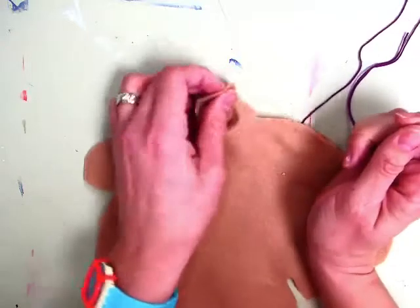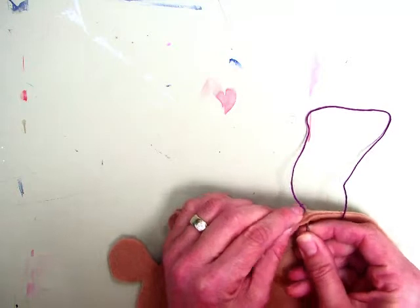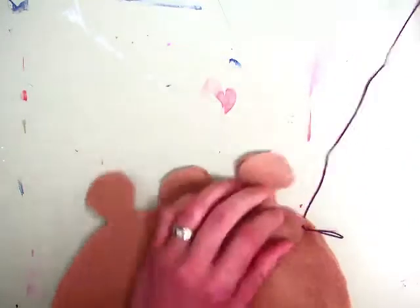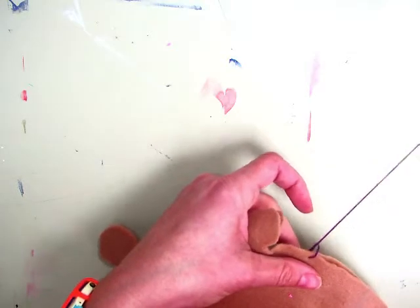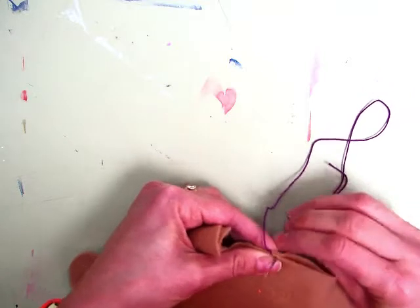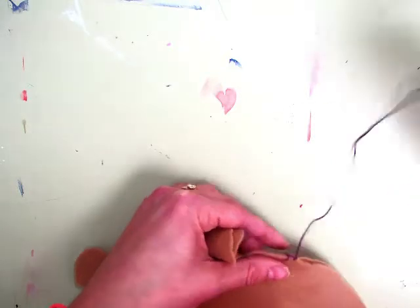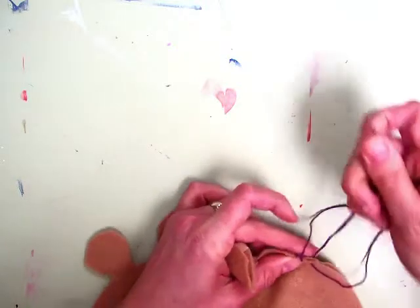Then you're going to close up the fabric, and directly across from where you had the knot, you are going to sew a stitch. Get it through, and right before you tighten this loop, you are going to travel your needle through the loop, and then pull. For the next stitch, just a small amount of distance between — you want to keep them consistent — and you are going to do it again. Before it goes all the way through, go through the loop, and just continue making sure that you are traveling through the loop.